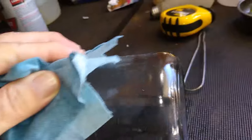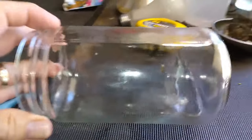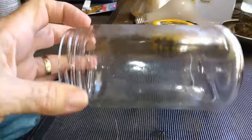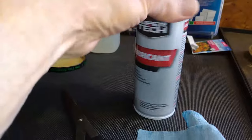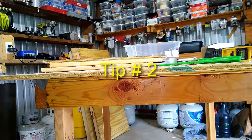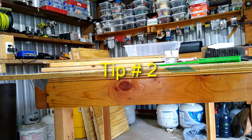A little bit of WD-40 or a little bit of SuperTek lubricant, and that stuff is gone right there. Just another quick tip.